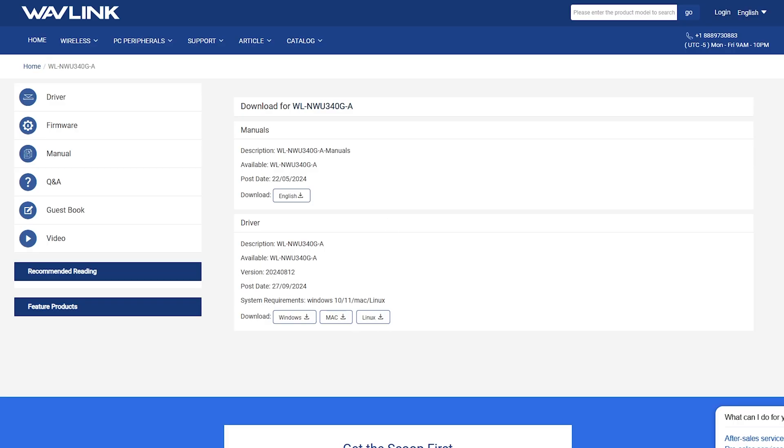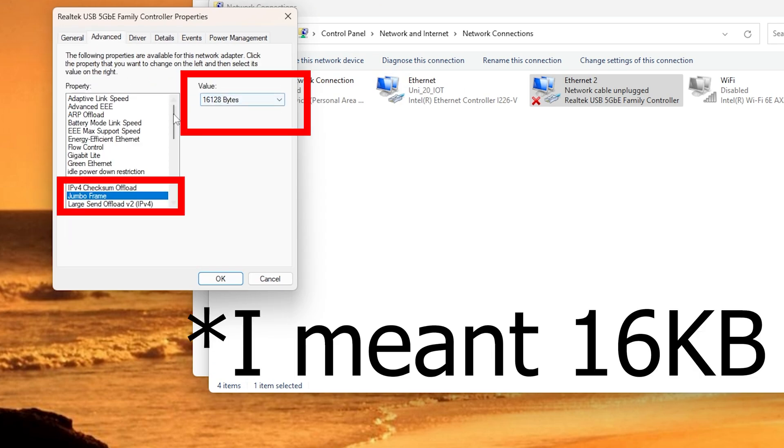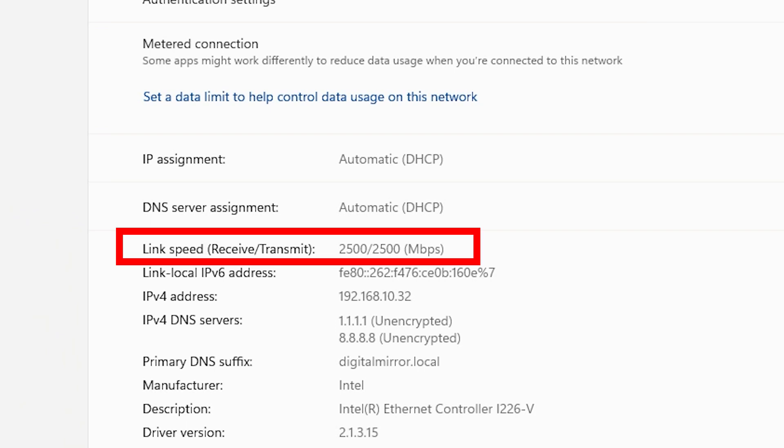My first test was connecting the adapter to my personal Windows 11 computer and connecting it to the network and internet. The configuration was simple: install the drivers from the Wavelink website, then set jumbo frames to 19 kilobytes. Jumbo frames allow larger payloads than the standard 1500-byte MTU. Since my switch only supports 1, 2.5, and 10 gigabits, auto-negotiation settled at 2.5 gigabits, so I didn't really notice any difference from my built-in 2.5G PCIe adapter.